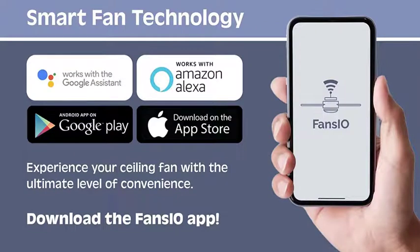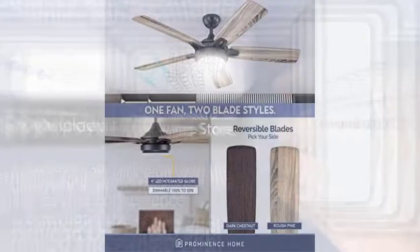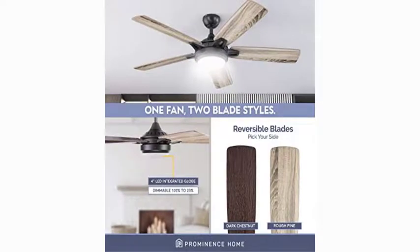Dual finish reversible blades — the style is up to you. This ceiling fan comes with a different finish on each side of the blades. One side features a beautiful gray oak finish, while the other showcases a lovely light oak finish. Pick the look that best fits your space.